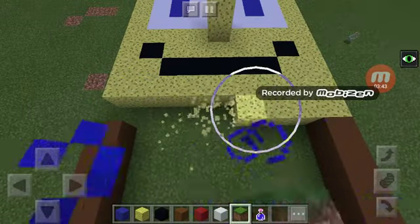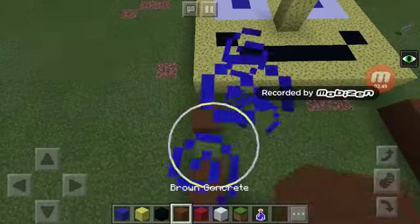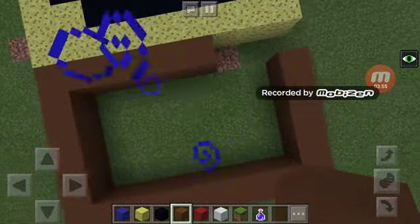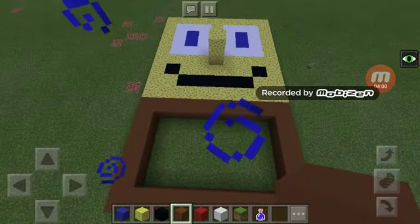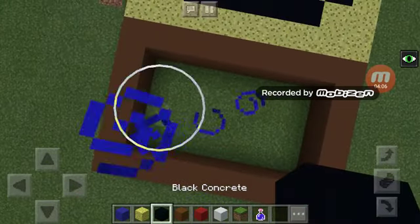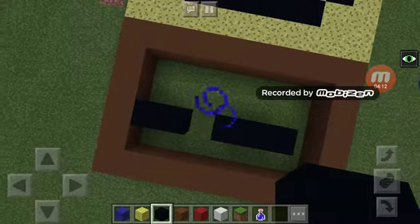Take out your sponge and fill that in with the brown. Then take out that black piece and put it like this — make your black lines. See, that's it.